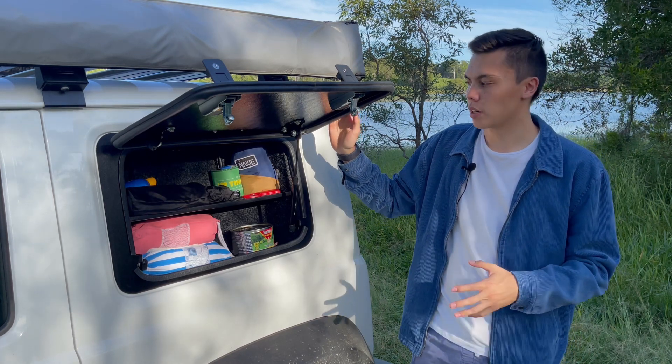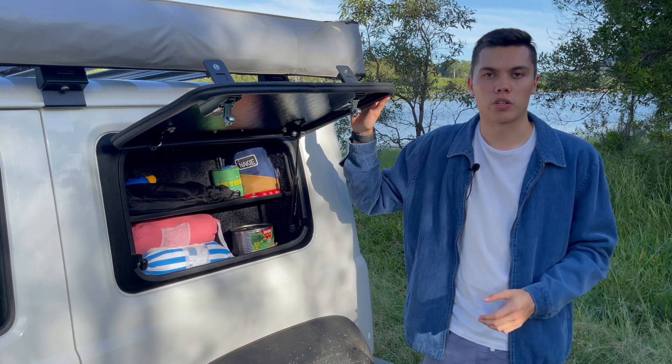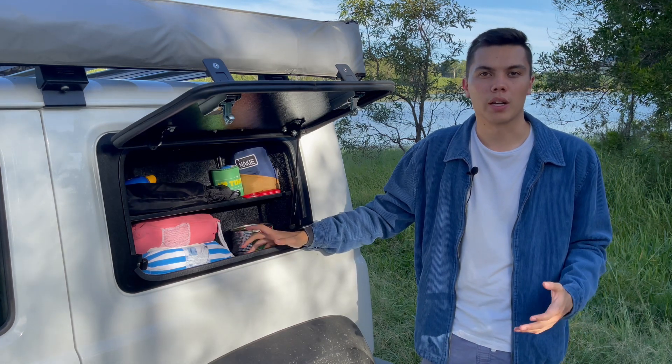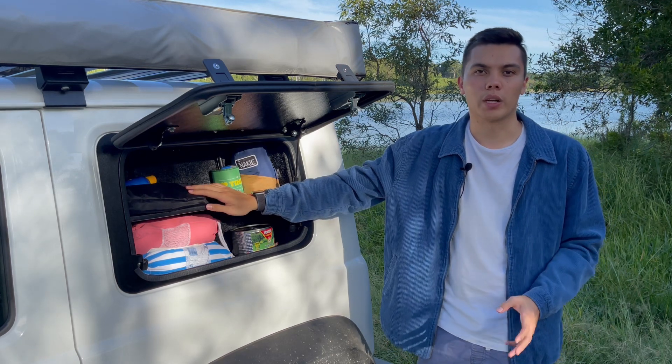It's definitely a product I can recommend — really high quality, really happy with it, and really functional. It adds that little bit of space that before was pretty much dead space up against the glass. It makes it a lot easier to access all the small things you don't want to be looking around for when you get to camp.